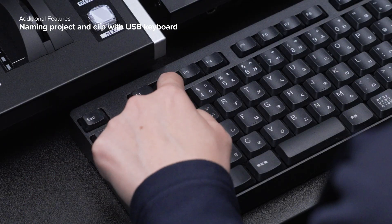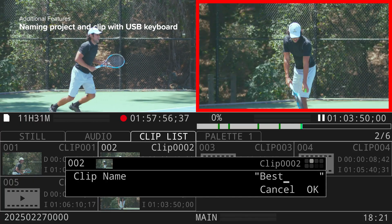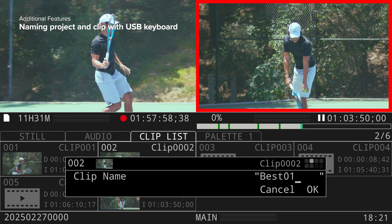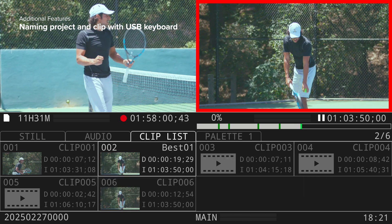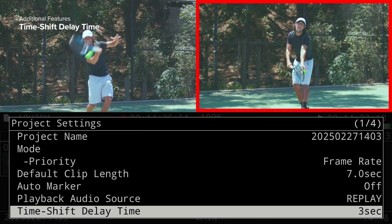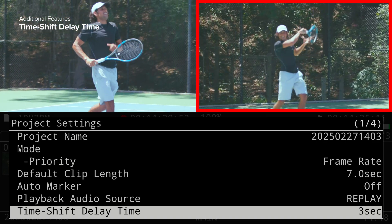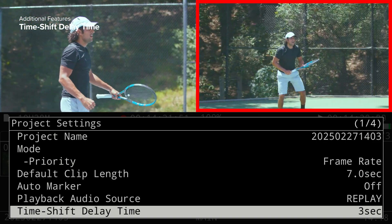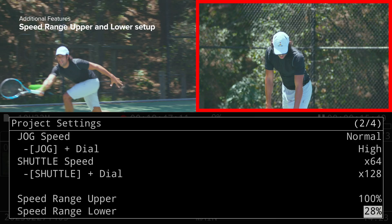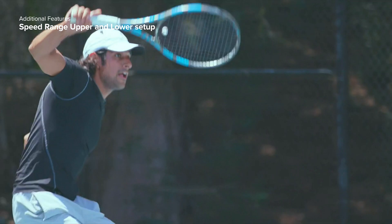Naming clips and projects is now faster — pressing the F2 key on a USB keyboard enables quick renaming of selected files. The new TimeShift Delay Time function allows for delayed playback of up to 60 seconds, making it useful for short interval training and performance review. Additionally, the upper and lower speed ranges of the speed lever can now be adjusted to fit production needs.